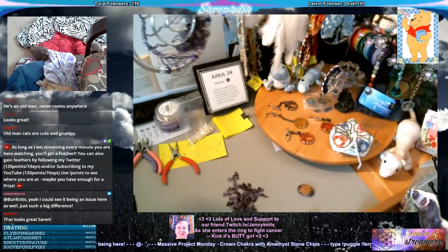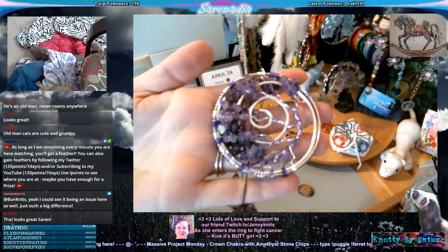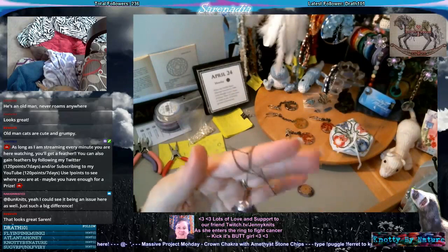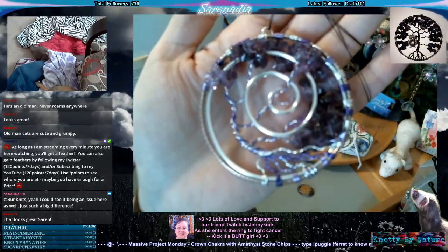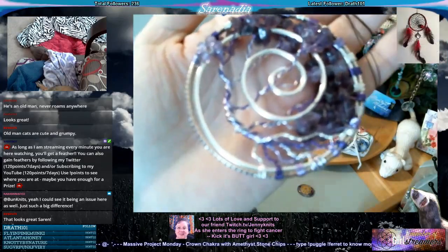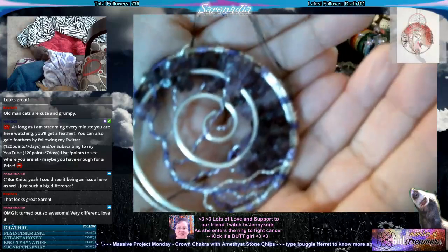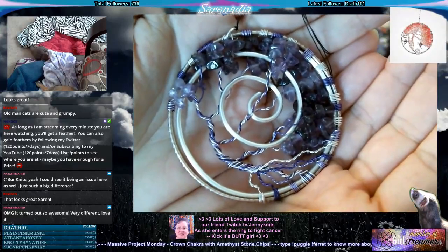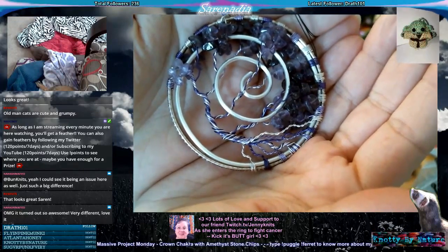Glad you guys like it! My only thing was I wanted to have a spiral in it. I've seen other crafters put spirals in trees and I kind of wanted to see how I could do that in my own way. I think I did good — I think I got it. Come on autofocus, don't leave me now. There we go. It is different, isn't it? Thanks so much, much appreciated.